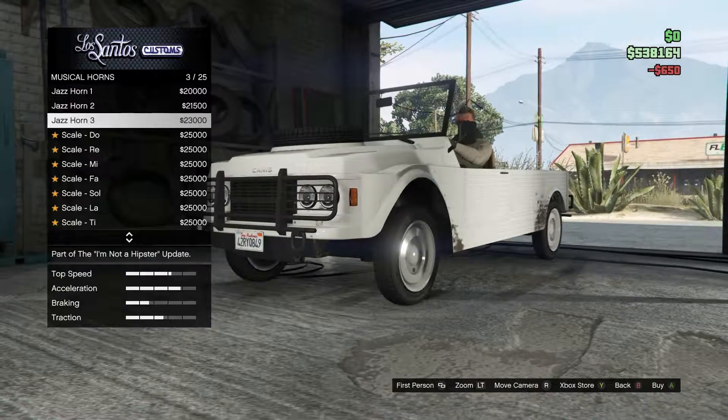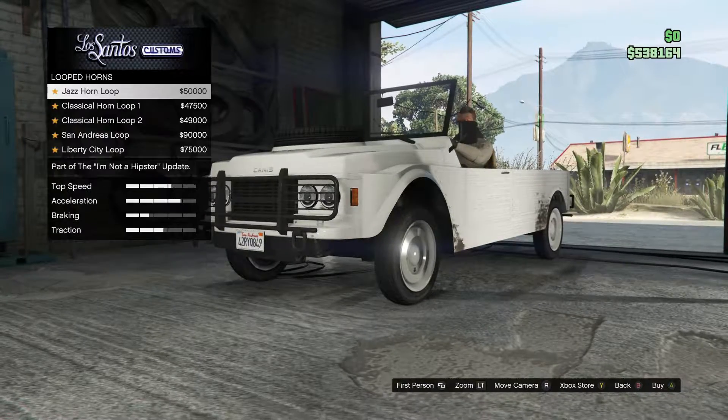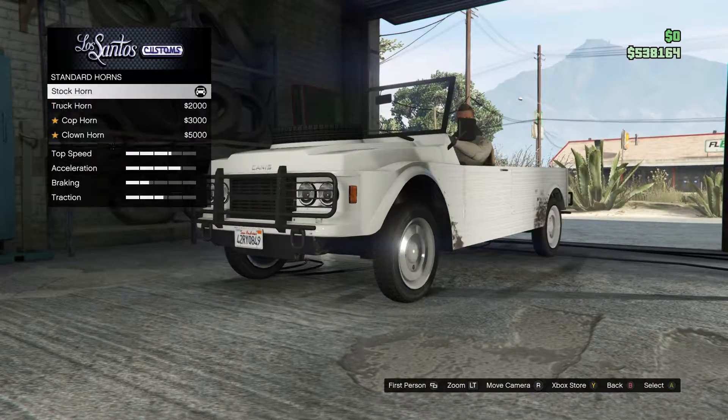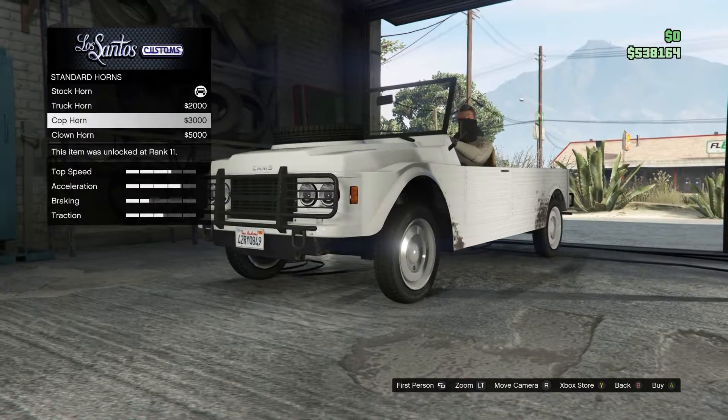For the horn, we're not spending that much money on it. Let's just go with the cop horn.